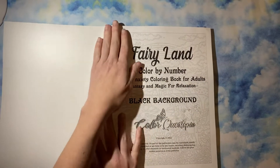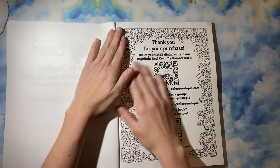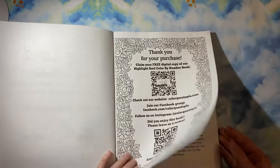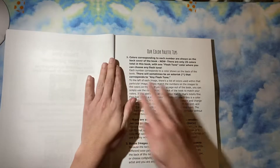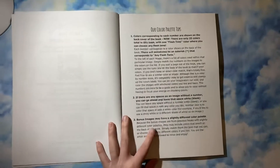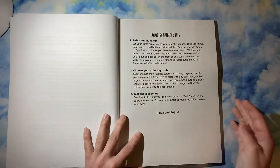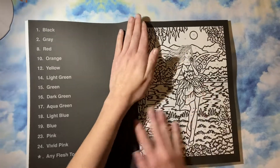I just got this from Amazon today, so thank you for your purchase, and then you get the scan to get your free highlight reel book. There are two pages of tips per usual for ColorQuestopia, and then you get into the book.